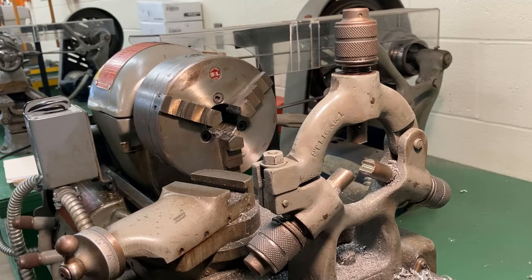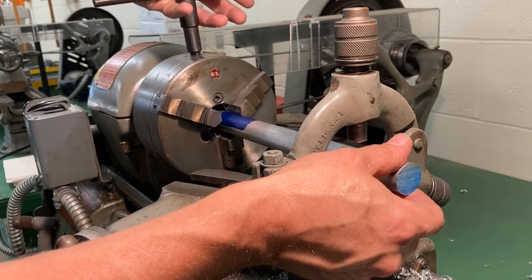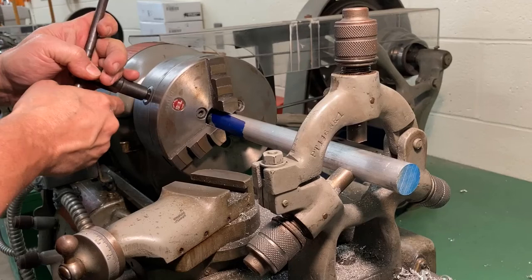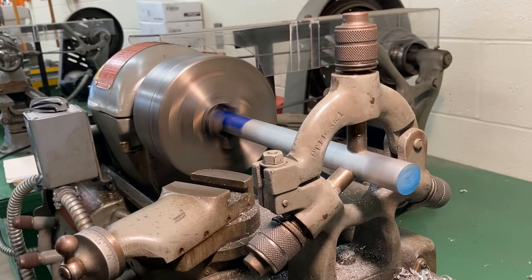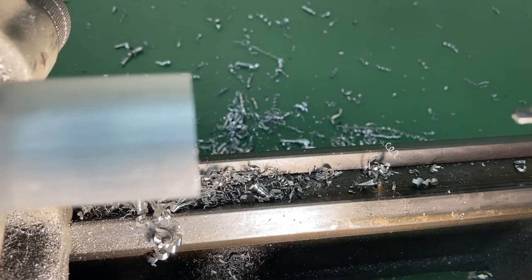We have one lathe set up in the back that we tend to use for center drilling — it already has a steady rest installed. The steady rest supports the work differently from using the tailstock. To use it, open only the top jaw of the steady rest, put your work in, tighten it down, remove the chuck key, then close the top jaw down until it just barely makes contact with the work. Since today we're only drilling and not machining, we don't need to worry about applying oil.